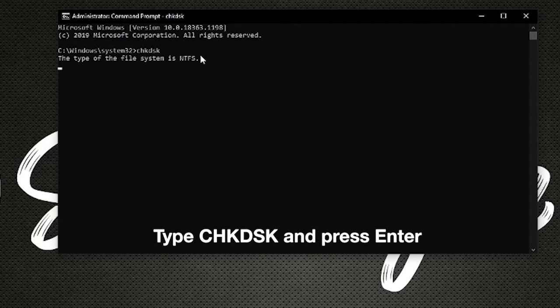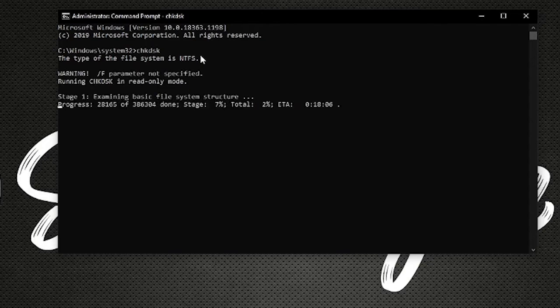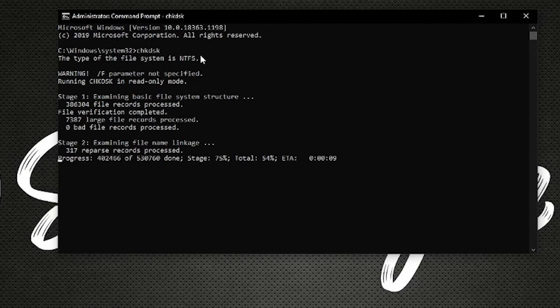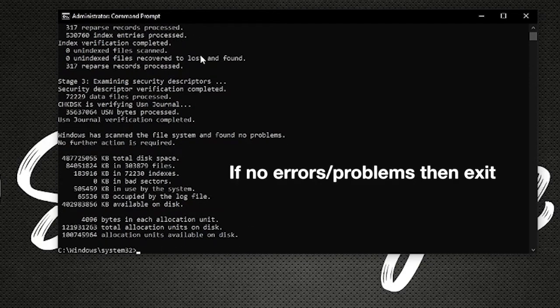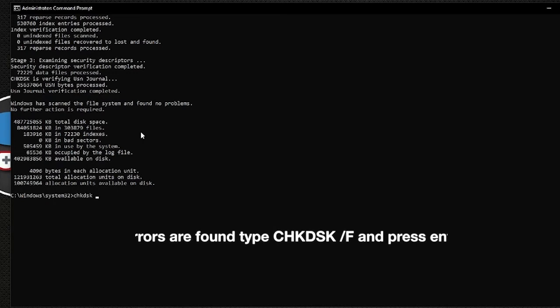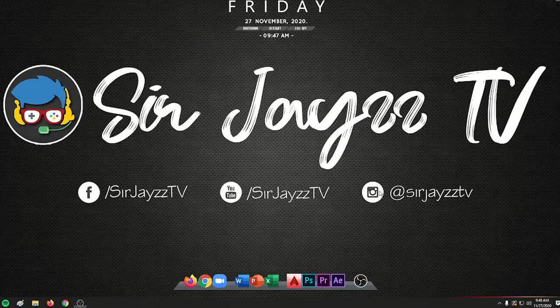It will take around 30 seconds to read your computer or check if there are some errors. After checking, you can see the file system and confirm there are no found errors or problems. If there are errors found, just type 'chkdsk /f' to fix the problem. If there are no errors, just press exit or close the Command Prompt.